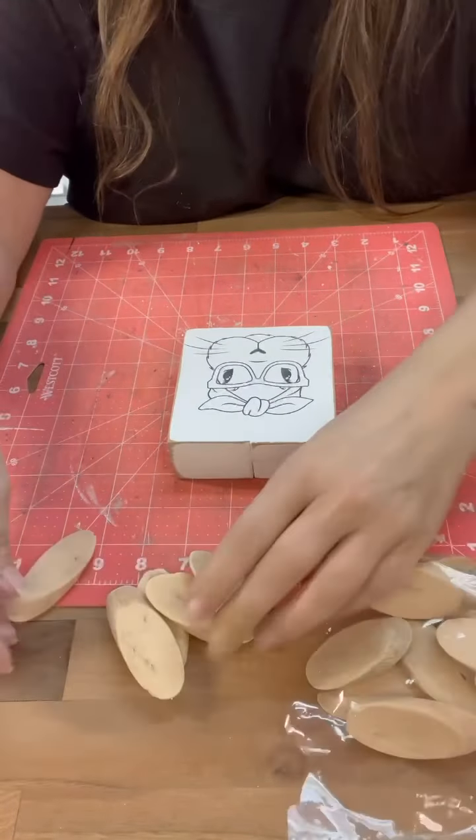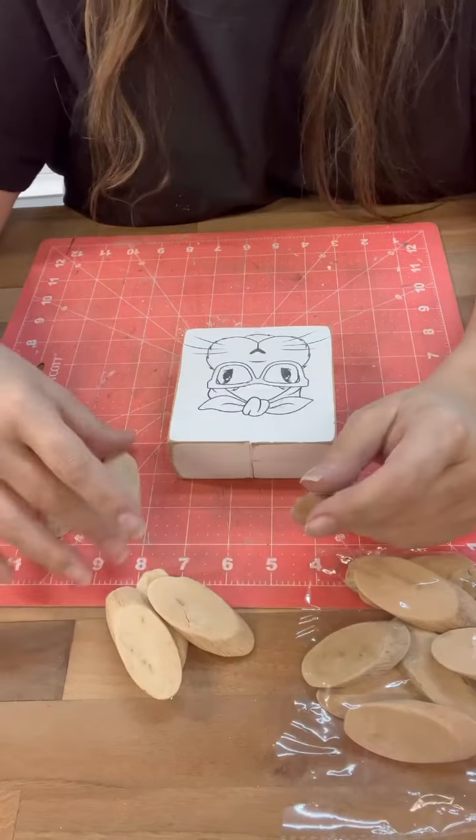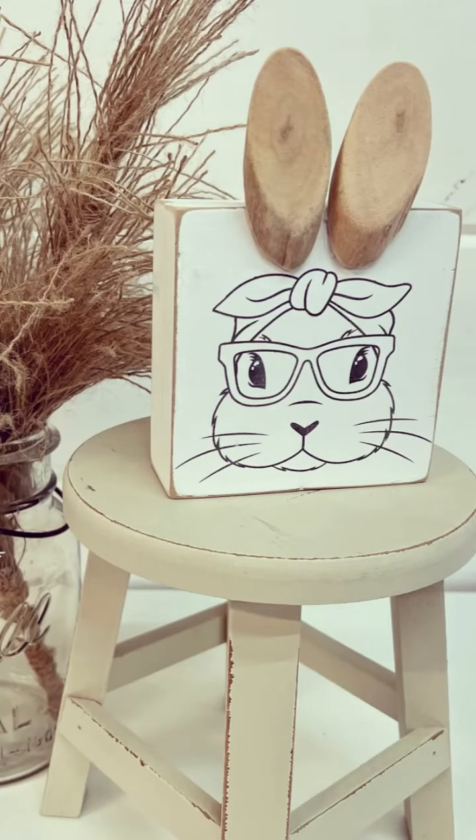Then I picked out the sizes that I wanted and I glued those to the top — I just think this is the cutest little thing ever, I love it! So thank you guys so much for watching. I appreciate your support so much and don't forget to follow the page for more.